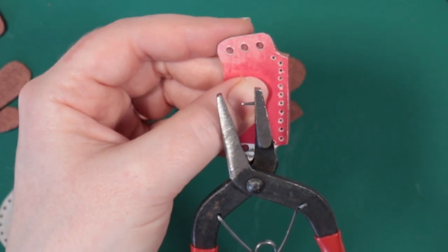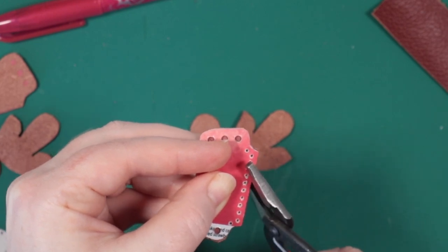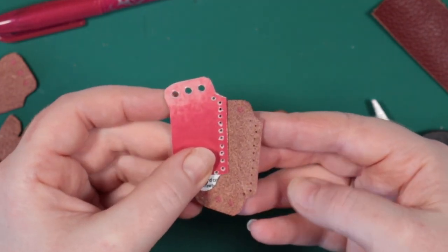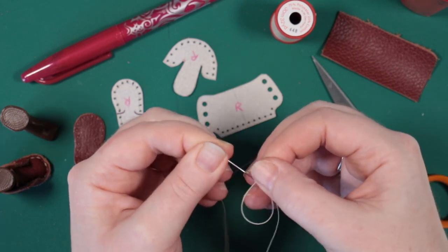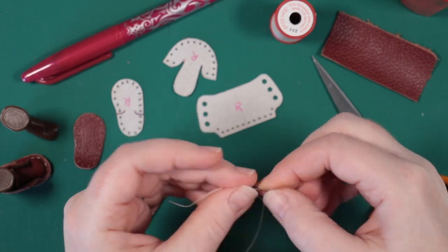I join my pattern pieces with a saddle stitch, using two needles attached to the thread.